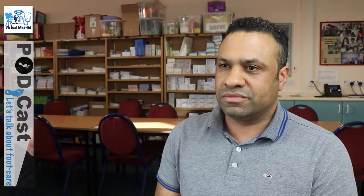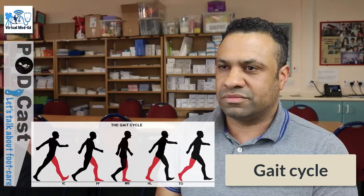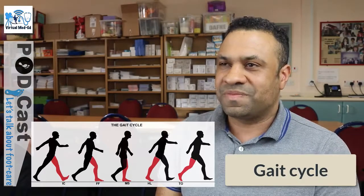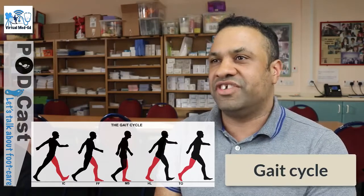How do you think understanding the gait cycle would help when you are assessing a foot ulcer or a Charcot foot? How does that help you understand how that ulcer had happened, and how do you make a decision on what type of offloading you need to use? Definitely.